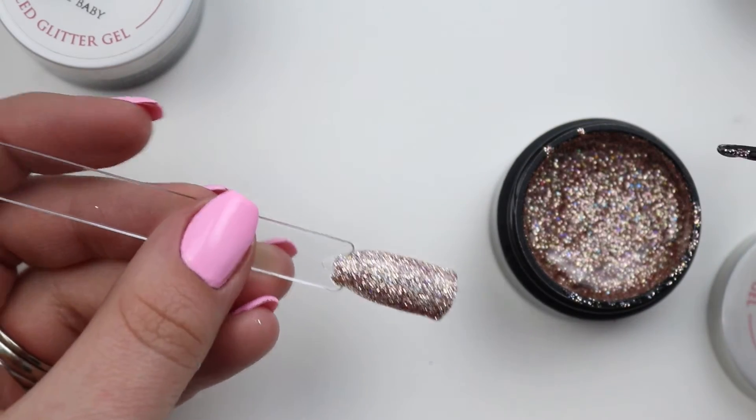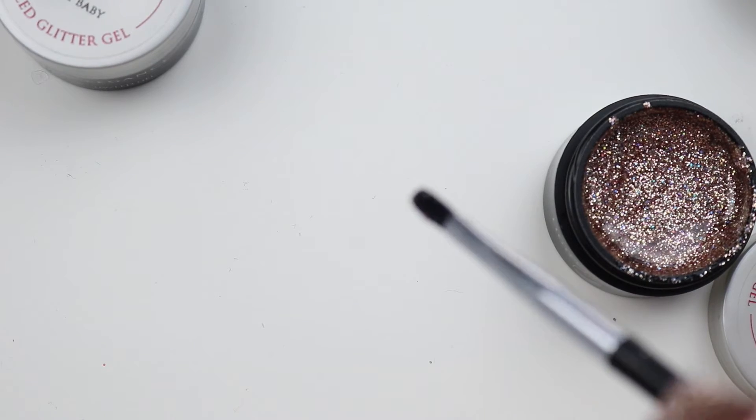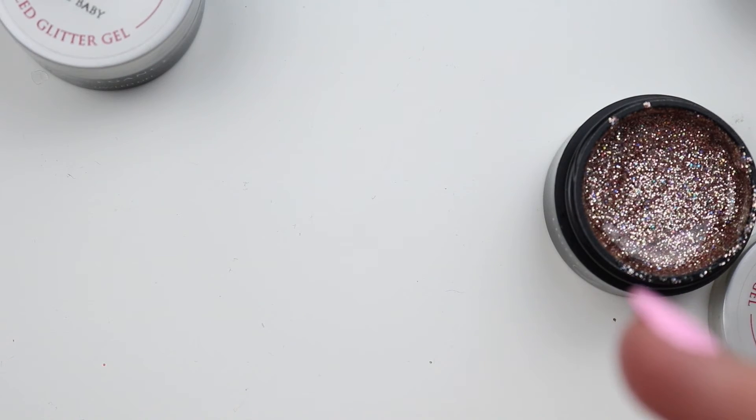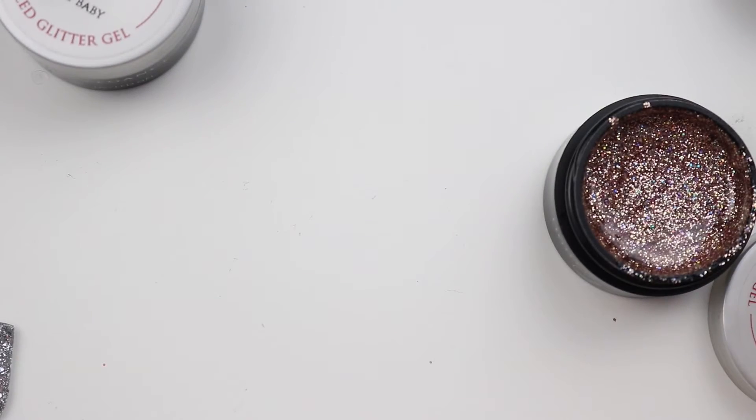Look how pretty these are! I don't know why I'm shocked every time. I feel like Light Elegance's glitters are untouchable.